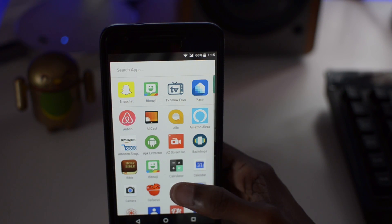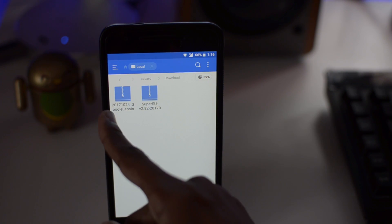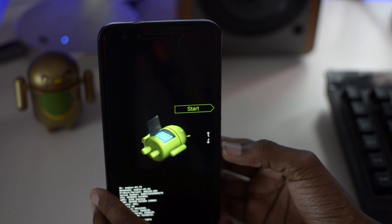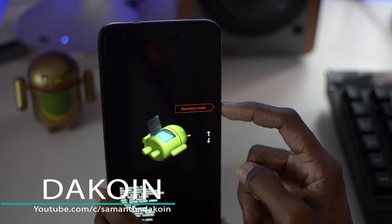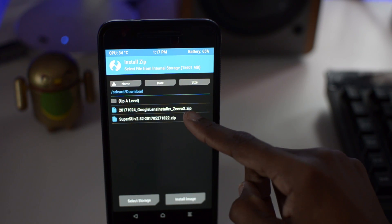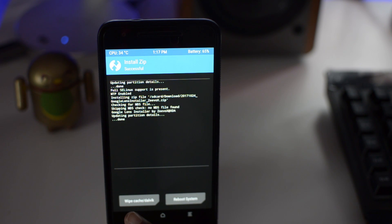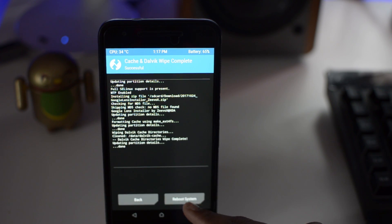I'll leave a link in the description below for that flashable zip. Go into your file manager and it's right there — the Google Lens zip. Turn your phone off and boot into recovery using volume down and power. That brings you to bootloader mode, then click volume down to go to recovery mode and press power to enter. Once you're in recovery, click install, swipe to flash, and you can wipe the Dalvik cache if you want. I'll go ahead and wipe it and reboot the system.